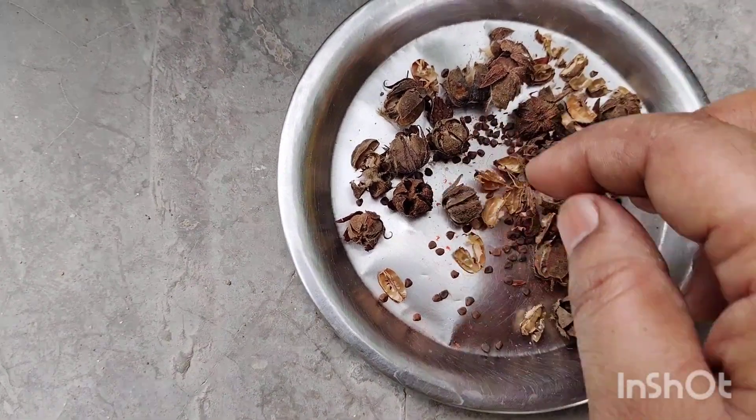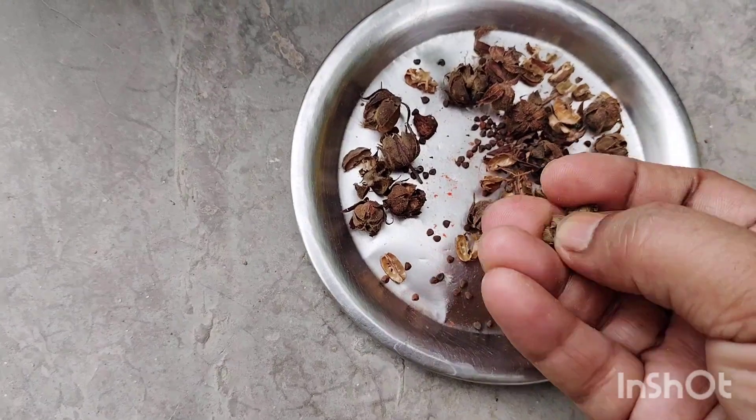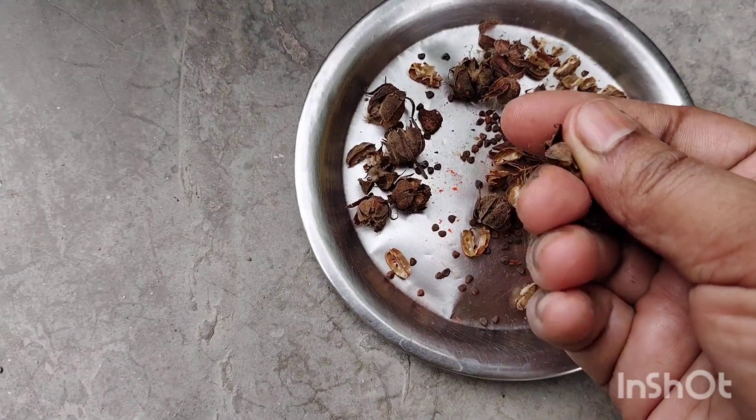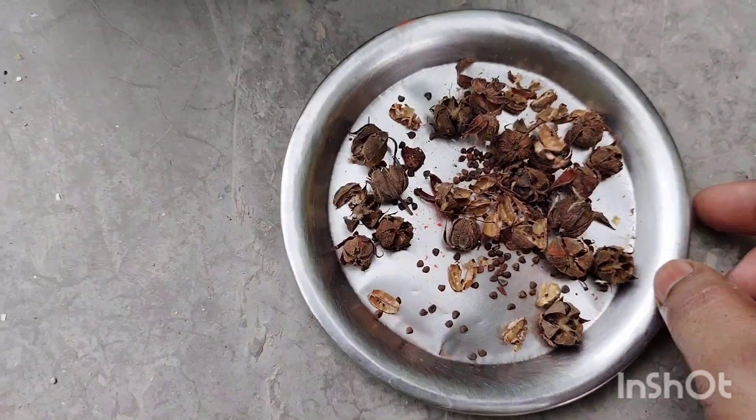It has a flower in a flower shape, and it is very easy to grow.